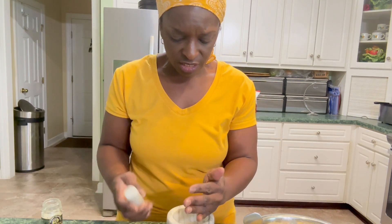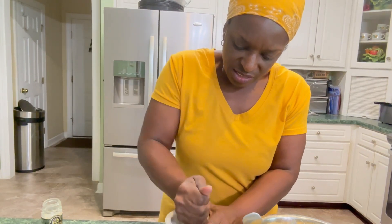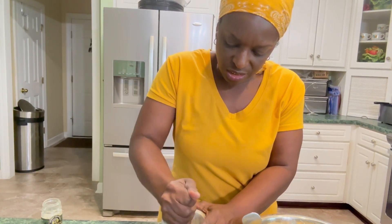I'm going to add a teaspoon of celery seeds, though I'll crush them first because nobody likes biting down into whole celery seeds.